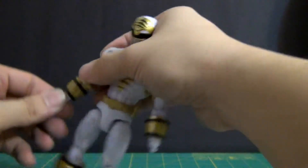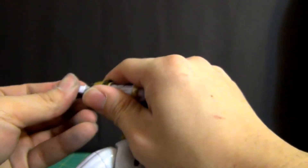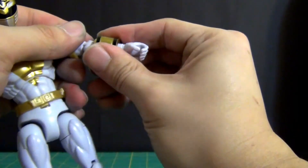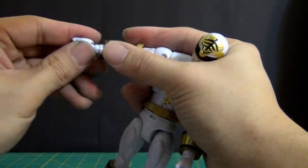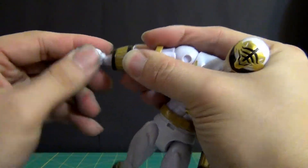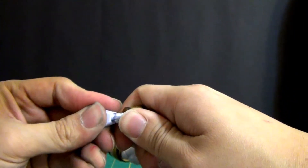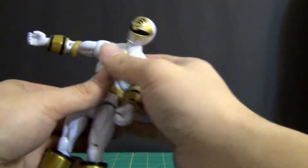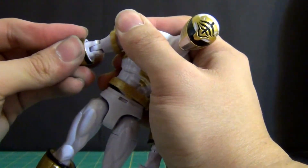Now let's put the hands back on, because the hands can get quite annoying. This is one of the most stressful parts when it comes to these figures. Some of the loose pieces make it difficult because some joints are looser than others — some Rangers you'll get it on quickly while others you'll really have to finagle with it.